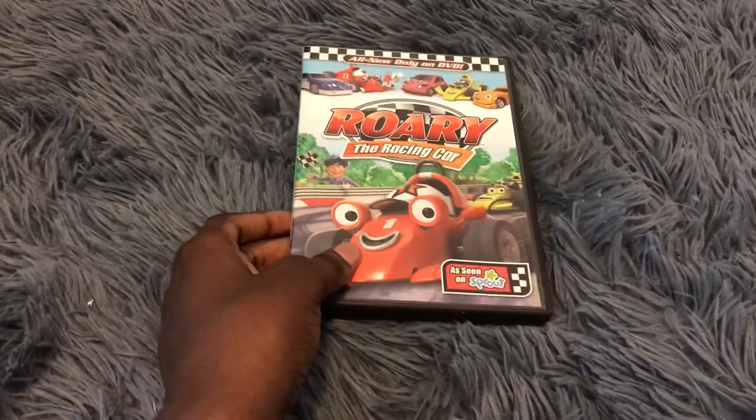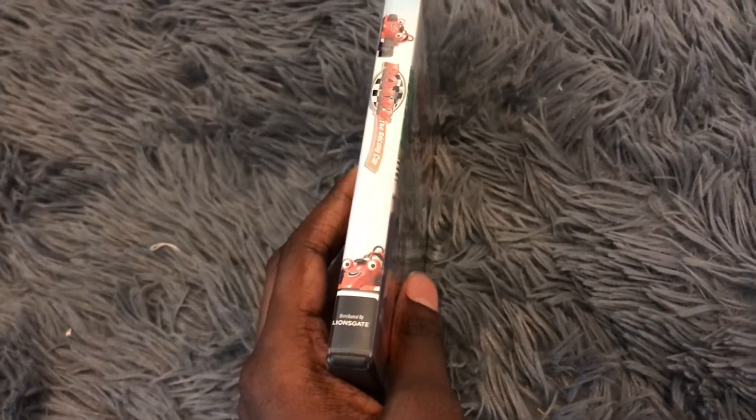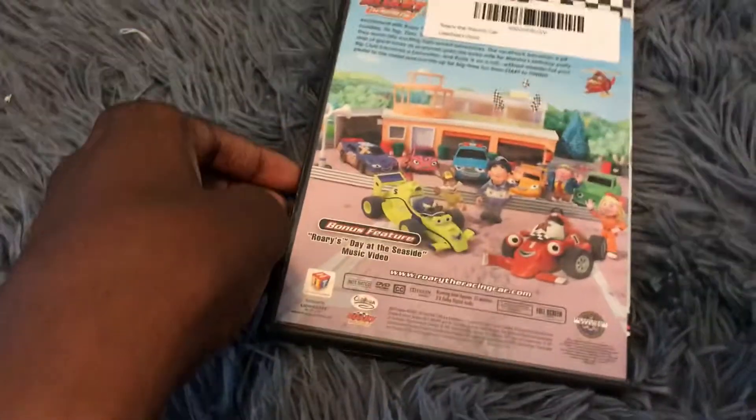But anyway, there's the front spine. It's made by Hector Entertainment, just like Thomas and Friends Railway Friends, which I have this DVD right here, and it's made by Lionsgate, just like Planet Hulk, in the back.